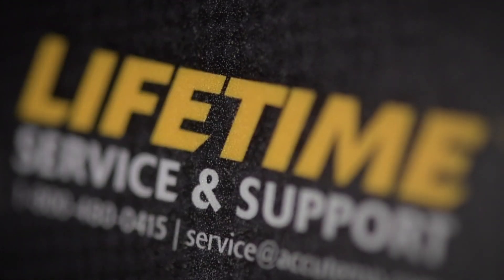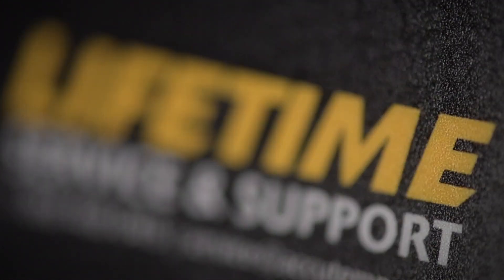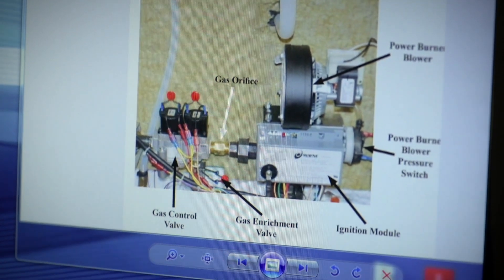What I like most about the service that we provide is it's a one-call resolution. If you are a cook or a chef or a restaurant owner or a manager and you have a problem, there's a number right on all of our equipment — you call it. What you're going to get is somebody who has the manuals in front of them, has done the service on the equipment you're calling about, and can help walk you through whatever situation you have, whether it's something minor or something major.